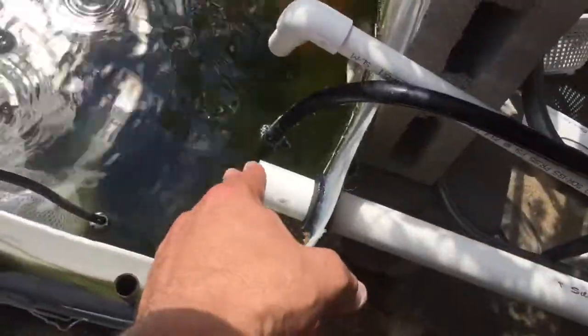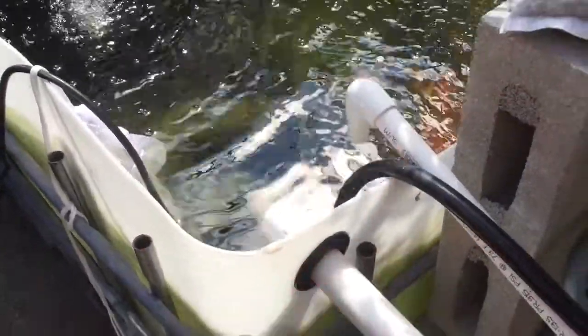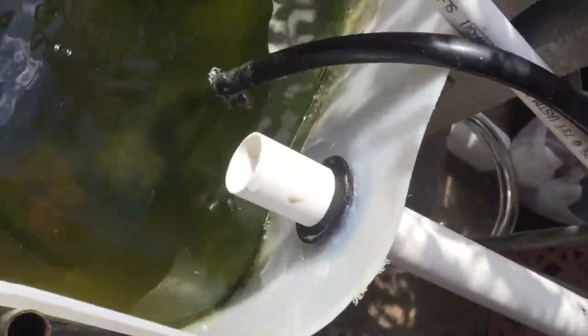Water is coming into here and then draining back out, so it'll never go over this. I put a uniseal through, but I also put some silicone around it, just to make sure that nothing is leaking.